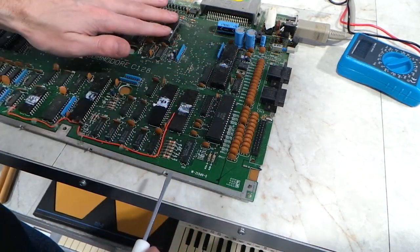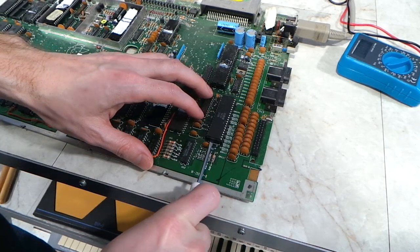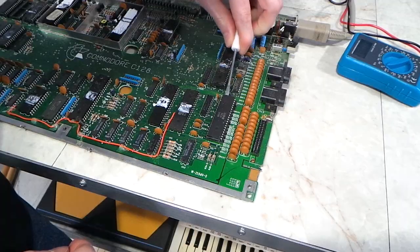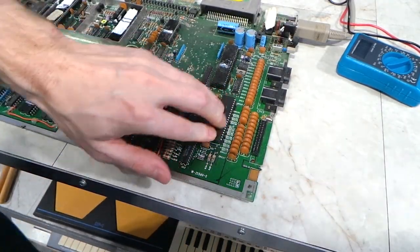The next thing I did was to just re-seat all of the socketed chips. I always advise people to do this when they email me about a dead computer. I usually don't even pull the chips all the way out — I just work them about halfway out and press them back down. It's surprising how often this can fix issues with old computers.